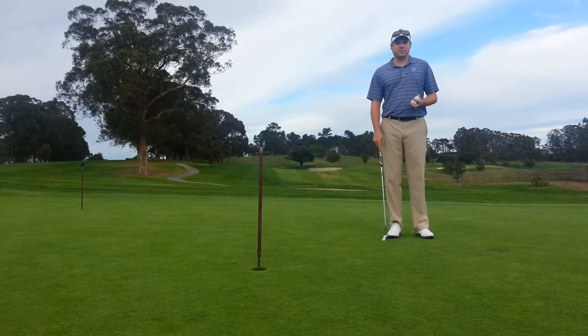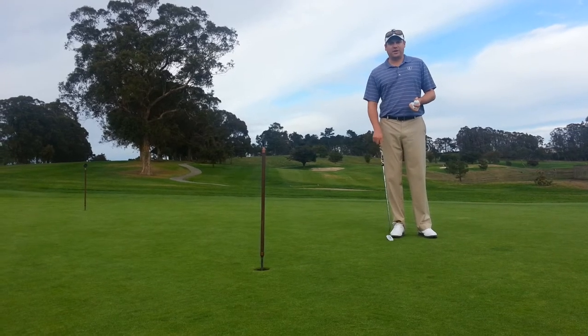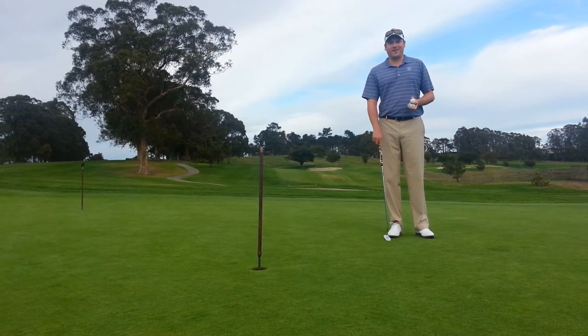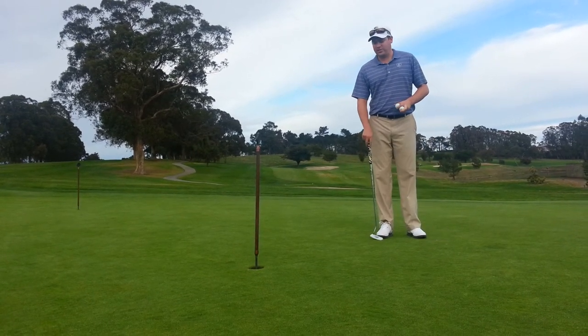Hey everybody, Patrick Briggs here at the Richmond Country Club. Today we are on the putting green, which I know you all don't spend enough time here for the most part. No matter how well you hit the ball, you still have to get it in the hole. So I've got a drill for you today.